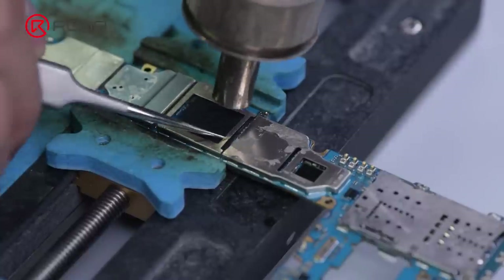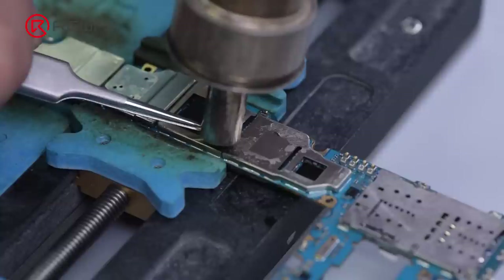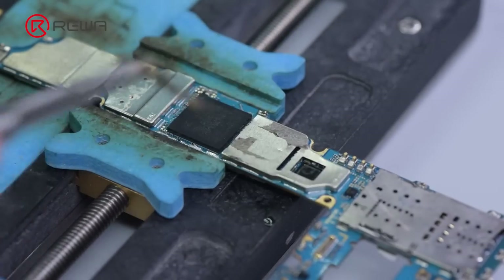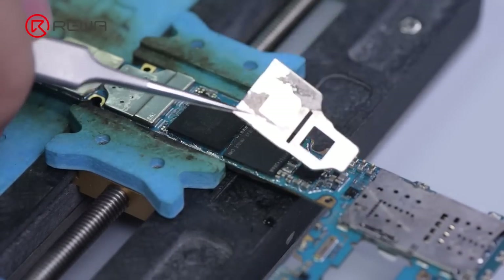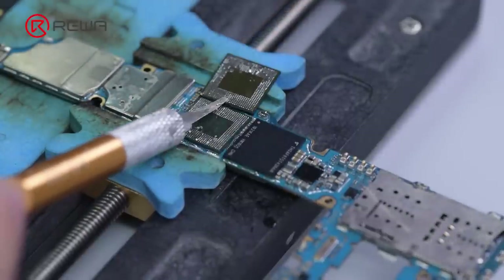Next, we select a functional motherboard. First, remove the shield using the hot air gun at 420 degrees Celsius, airflow 40. If you are not professional, we recommend using a cutter to cut it off. Then remove the CPU and flash memory.